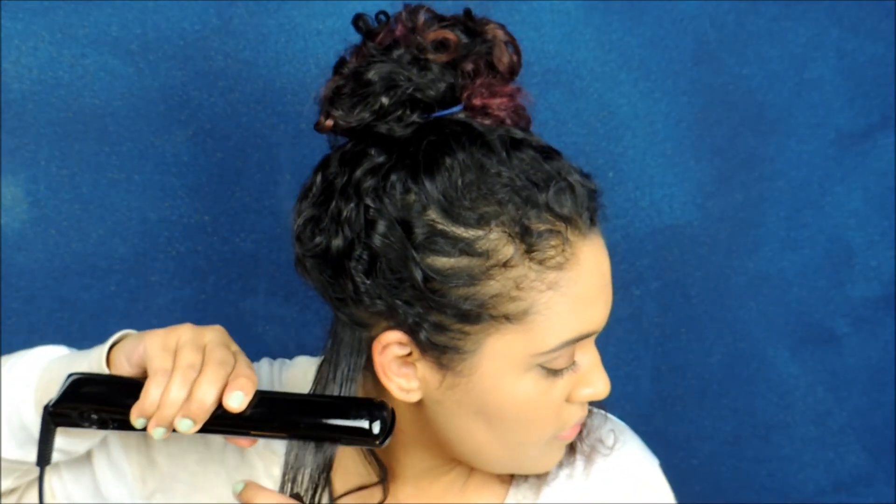I just run the flat iron slowly. Once I do this maybe once or twice on the top, I end up dividing that piece, getting some out of the way, and going in to make sure it does come out really straight. You can see how that turns out — then I take the next piece and let it cool down a little bit since it'll be hot. I go over any parts that might be a little bit frizzy.